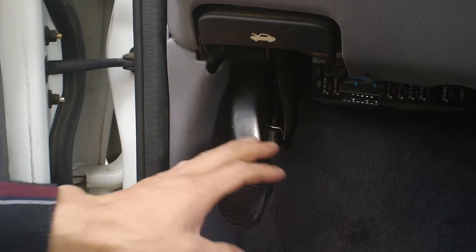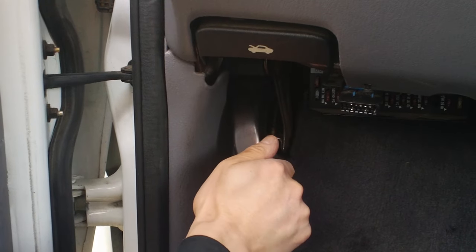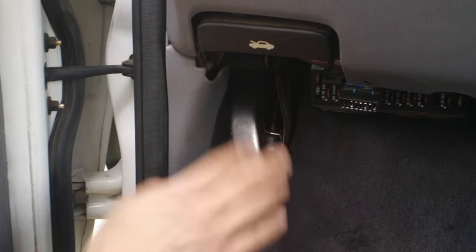We have a problem with the emergency brake. Supposedly if your foot is pressed on the pedal you hear a click, and after the click you let it go and it will be latched. But now we don't hear the click and it's not latching, so we are trying to see what the problem is.